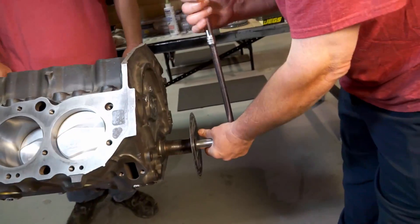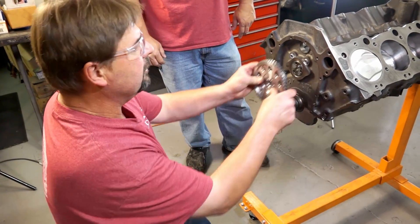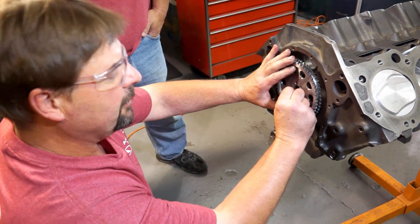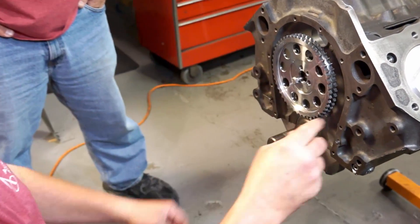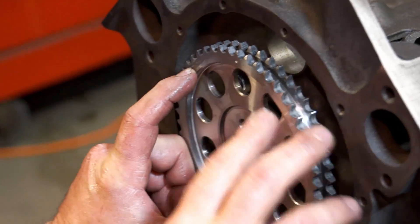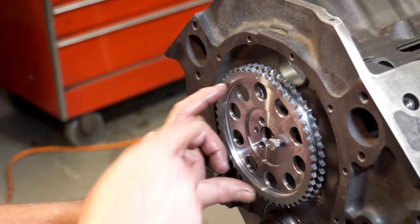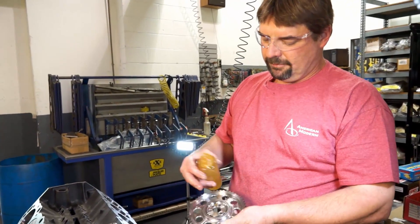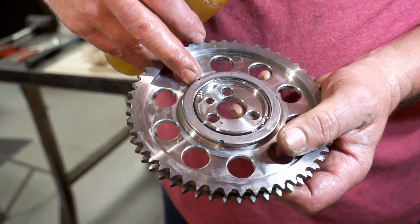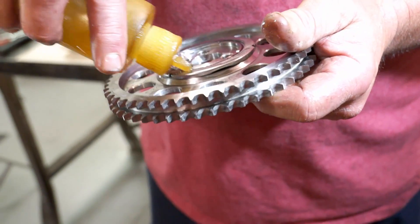Next, we put our timing chain and gear set on. We put number one at top dead center and take the cam gear and put it on. Initially we're just going to line up the dots — there's a dot on each gear. The dot on the cam gear lines up at number one top dead center. This particular gear set has a needle bearing — a roller thrust bearing — so when everything's in contact, instead of metal to metal, you've got a bearing spinning back there.